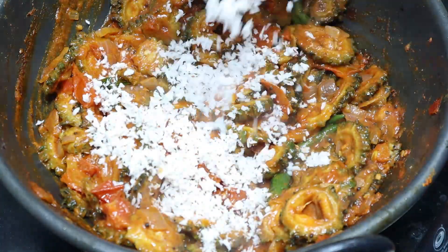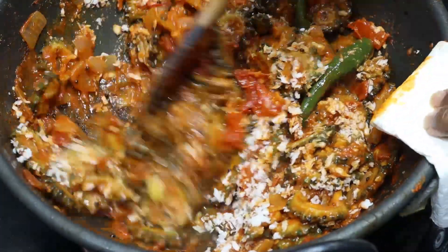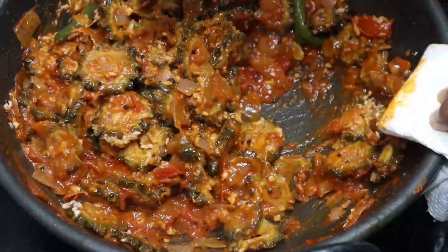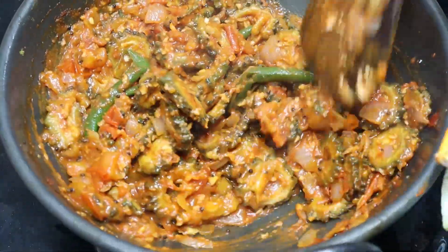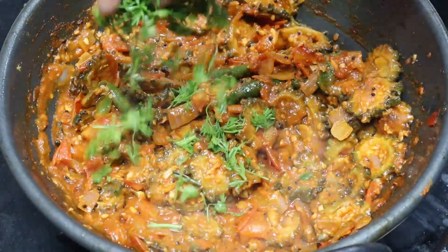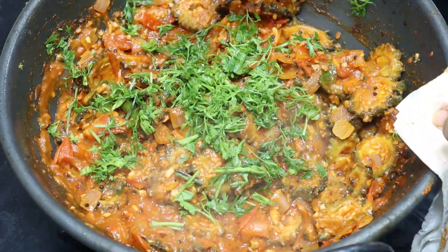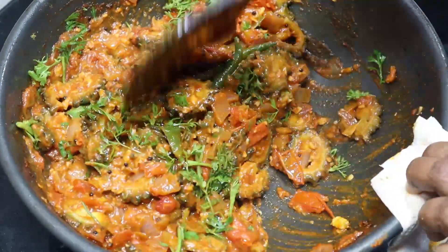Let's put it in the pan. The pan is in the pan. Mix it in the pan. Let's mix a little bit and mix it up. This is a good idea.